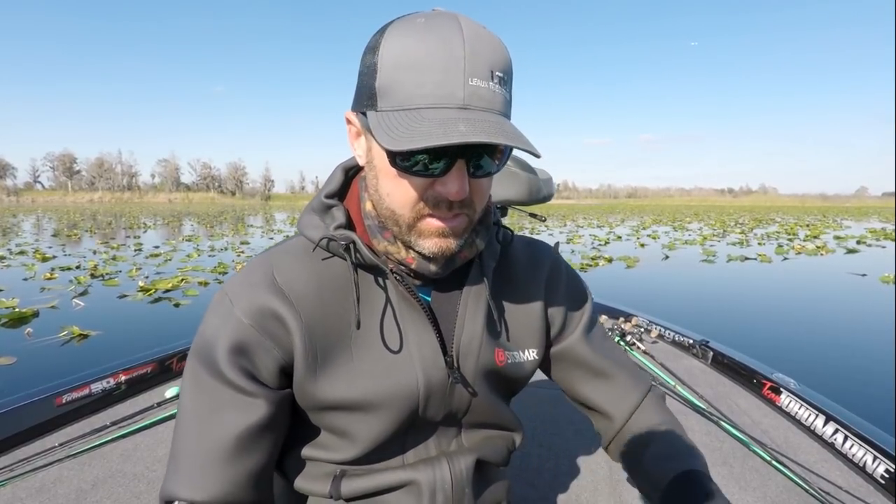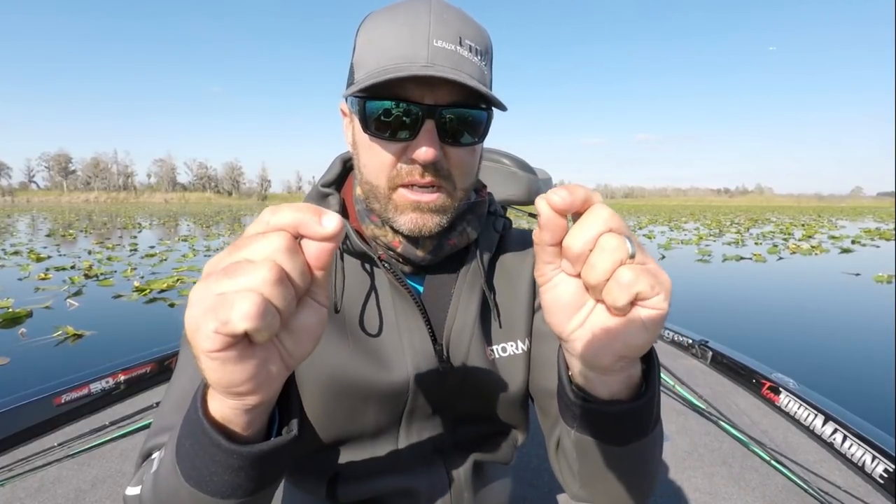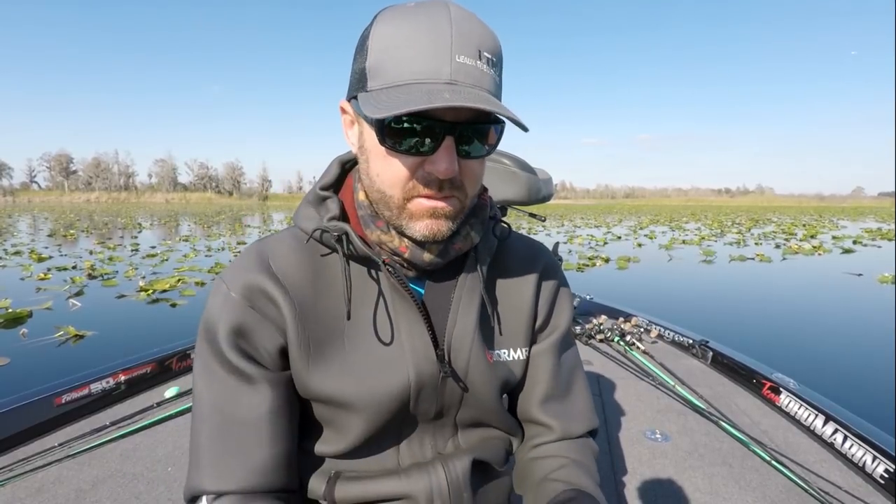The third and final knot — and you don't even have to know this knot — but if I did a video on the best knots to tie for bass fishing and I left this one out, especially being from Florida where we do all this flipping and punching, I'd be called out and ridiculed. So here's the knot I use when I'm tying big 65 pound braided line to my big heavy duty punching and flipping hooks. I call it the snell knot.